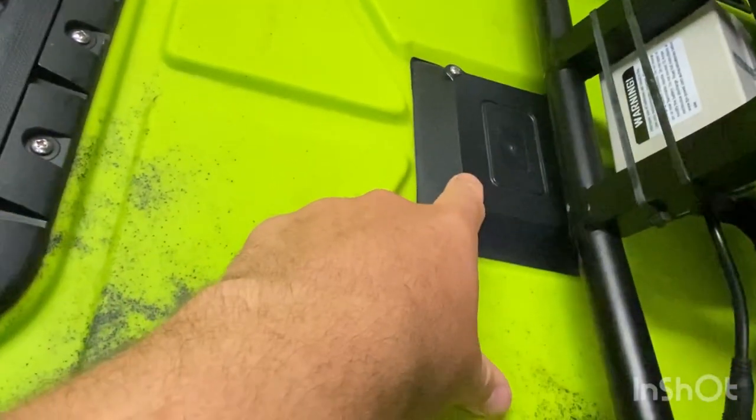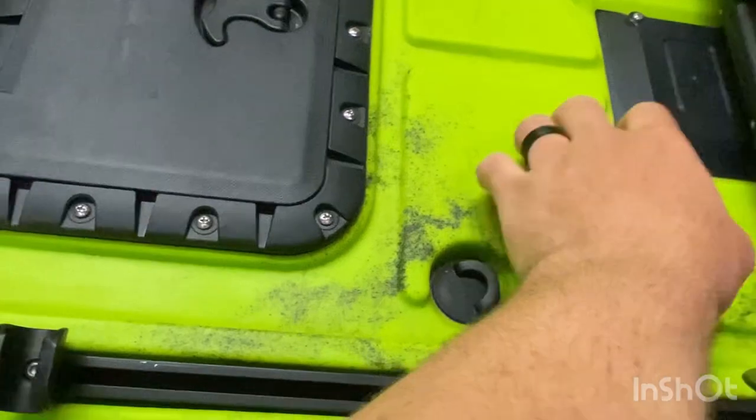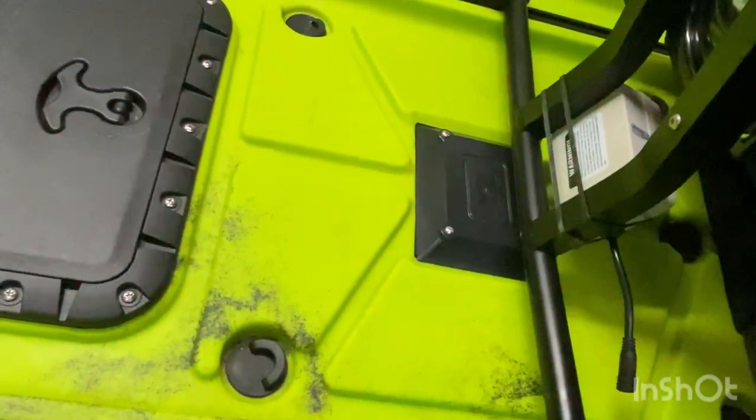Moving to the middle, there's this little hatch — just unbolt it and that gives you access inside the hull to attend to any wiring, or to fix the rudder, whatever you need. There's one of those here and one at the back.